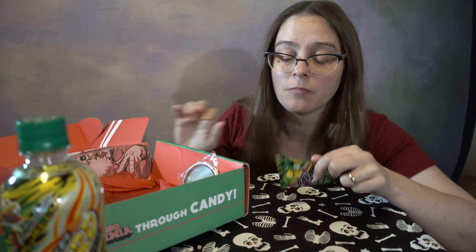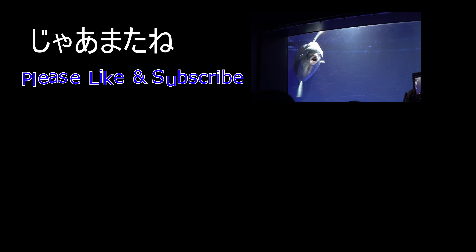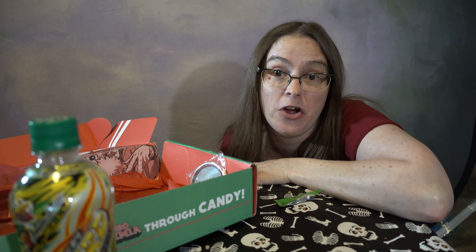We got an interesting Umaibo here. It says teriyaki at the top and it has a picture of a burger, so my husband thinks it's teriyaki burger flavor. I kind of hope that it is — let's give it a taste. Love Umaibo. My husband got me a box with a hundred of them in it and they're almost all gone now. Definitely teriyaki. I kind of taste onion. Very good flavor — like it a lot. Hopefully I can find some more to buy, maybe from Amazon.